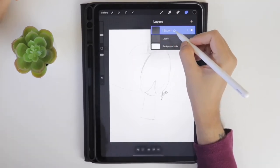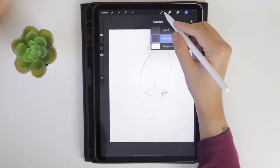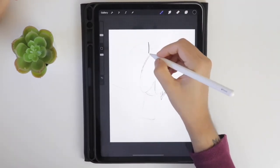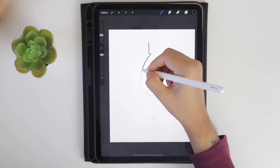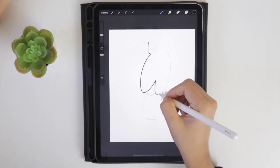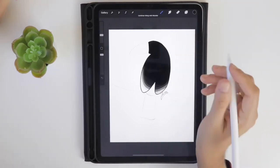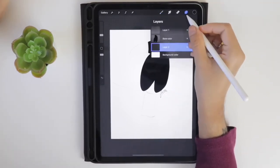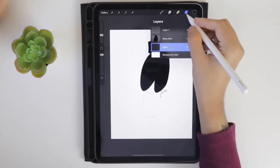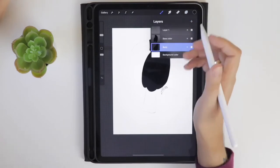Create a new layer and call it 'base color.' Drag this layer below the sketch layer, select the monoline brush, and start drawing the head and wings part. The head and wings are going to be in one separate layer — drag and drop the color. Now add another layer and try to add the small body part available between the wings and tail. Again, drag and drop the color.